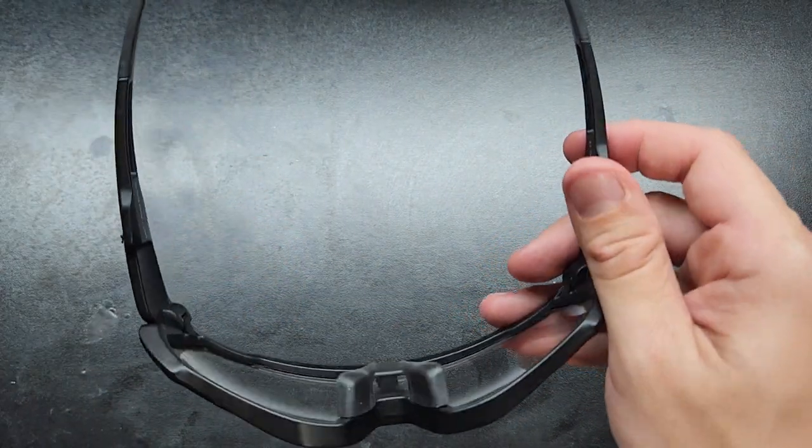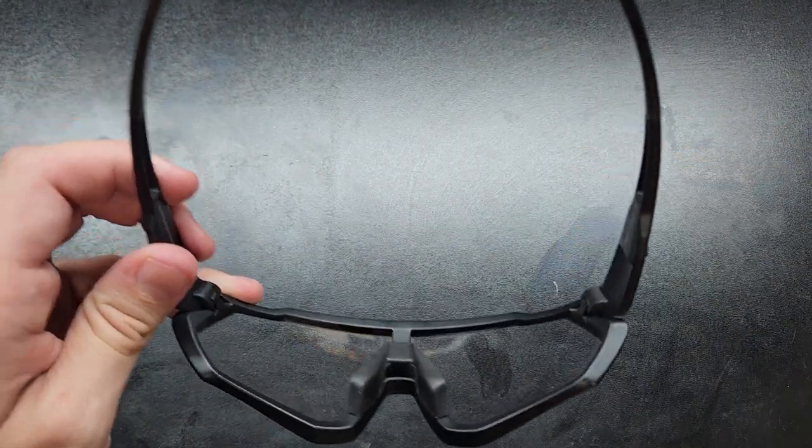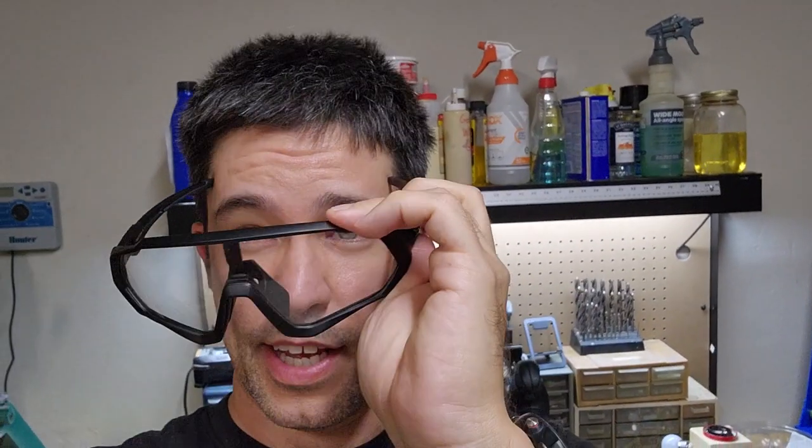Let's go ahead and see what these look like on me. I'm going to go ahead and put these on just with one hand, just like that. And that's what they look like on me — I guess they look okay. But one thing I should mention is they kind of aren't fitting me as good as I was hoping they would.